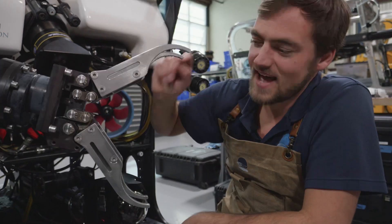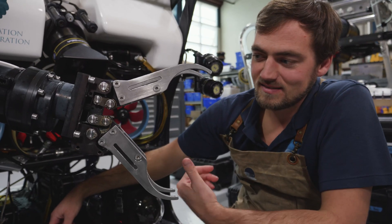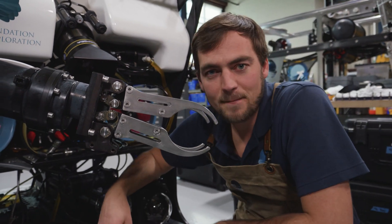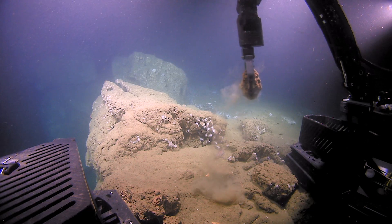Sean, activate the jaws. Jaws closed. This is how we sample for the geologists, and the biologists, and the scientists.